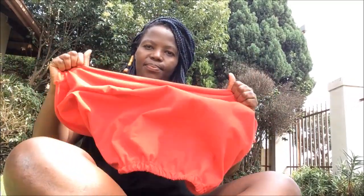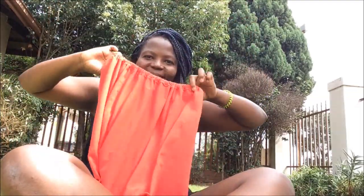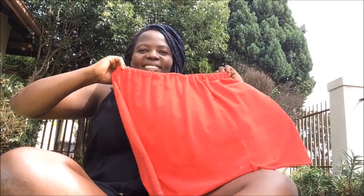You can make it a skirt actually, if you want. It's up to you, babe.